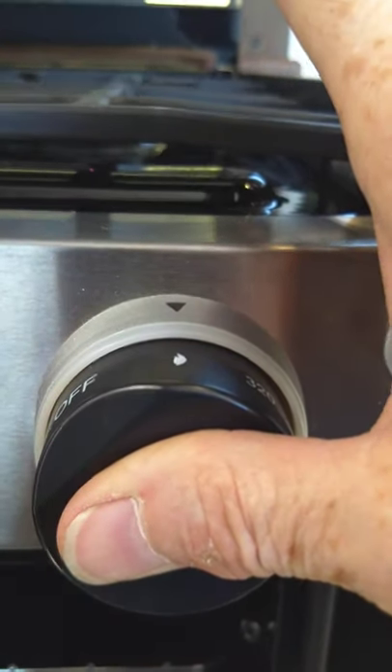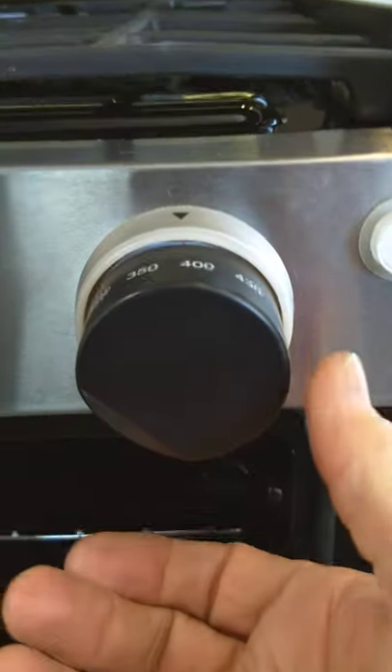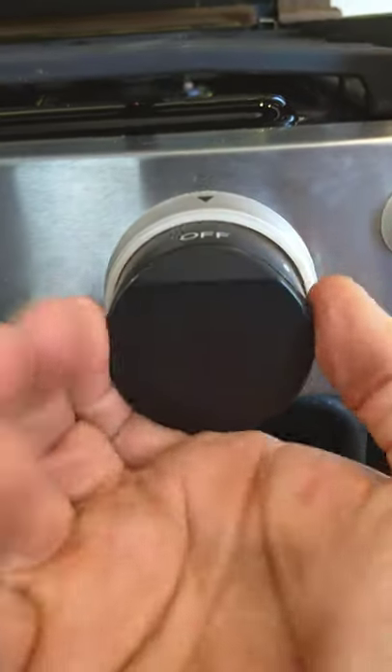Once the pilot lights, you're still holding the knob in and you continue to hold it for another 10 seconds or so to heat it up, then go to whatever operating temperature you want and it'll cycle like a regular oven. When you go back to off, the pilot light goes out too, so you have to relight the pilot light each time before you use the oven.